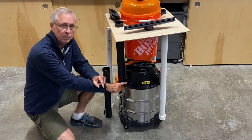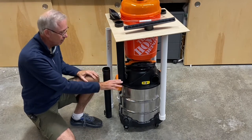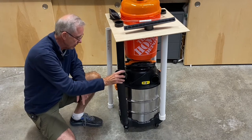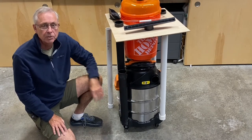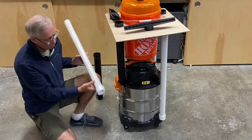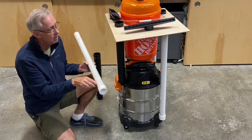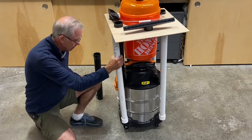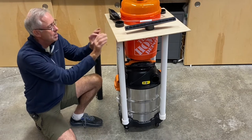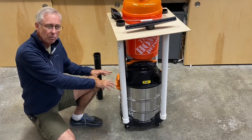Now you don't have to have this specific shop vac to make this mobile stand. The reason I chose one like this — and there are several different models out there that have this same kind of thing — is because above the wheels there's this little slot here. That's originally intended as a place to store your extra hose pieces. Well, it just so happens that if you get an inch and a half PVC pipe with the coupling that goes on there — and you want the coupling that's got that little ridge inside so the PVC won't slide too far in — that inch and a half with the coupling happens to fit perfectly into that slot. So that automatically gives you a base to start from to build your little dolly here, and it's already got wheels on it, which simplifies things.